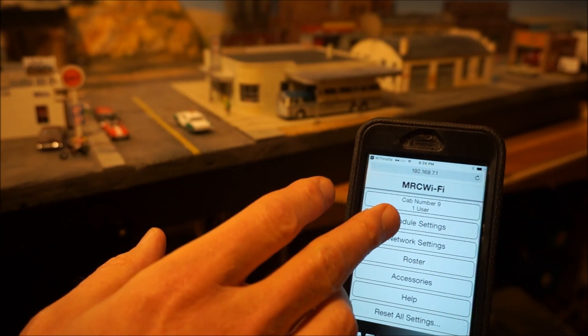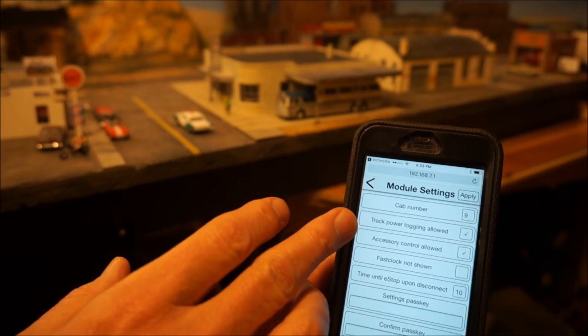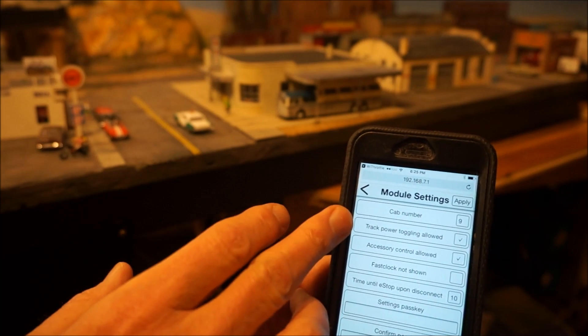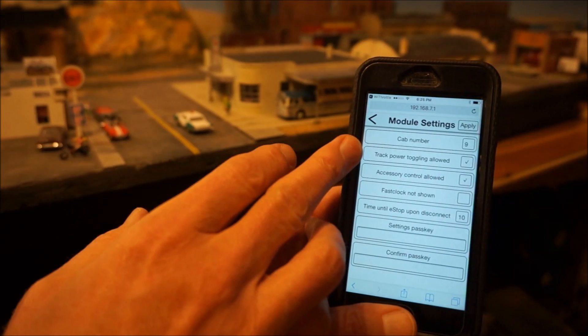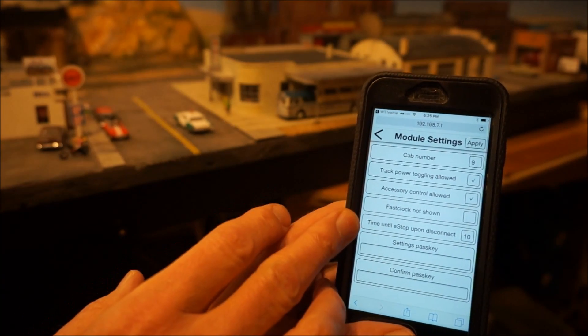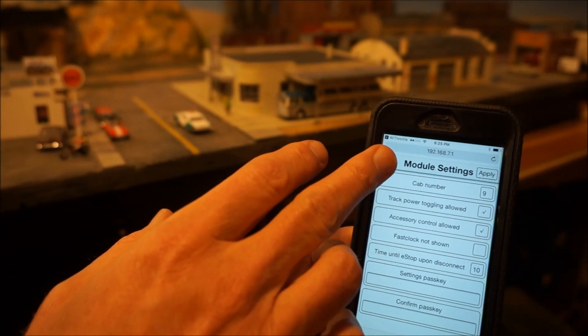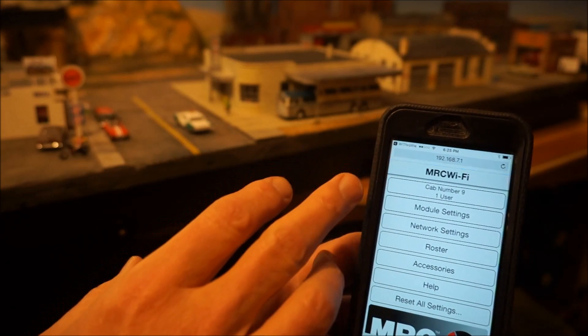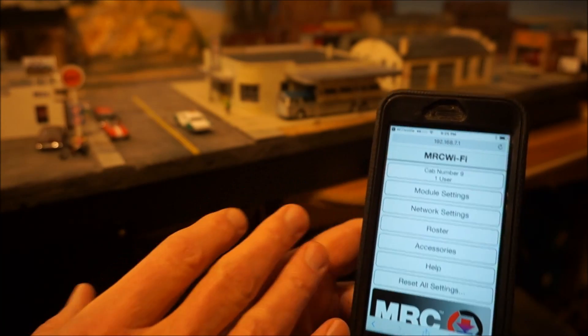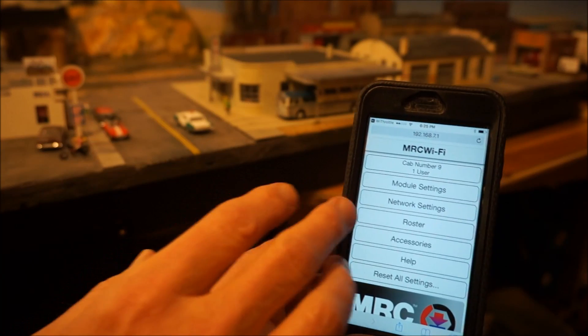It shows one user — that would be me right now; it detected that. In the Module Settings, here's where you set up your cab number. Options include track power toggling allowed — in other words, you can shut off the power to the layout. Accessory control allowed, fast clock not shown, and time until e-stop disconnect. Once you set it up the first time, it automatically connects in. So pretty powerful.